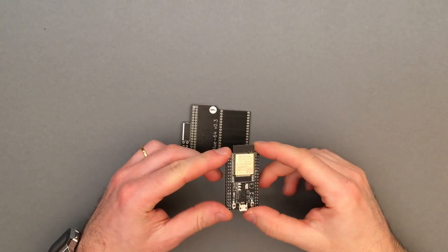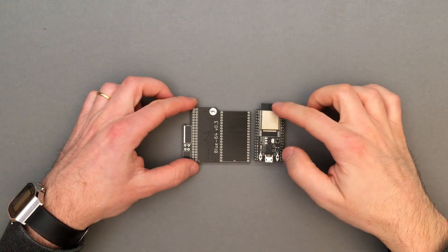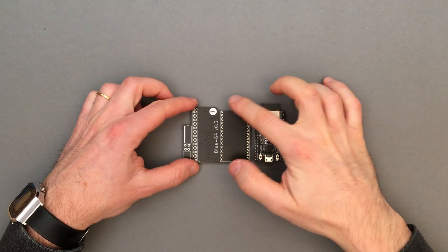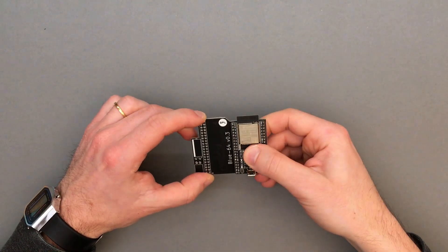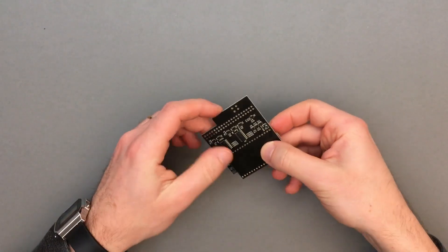Once that's done, we can solder the ESP32 dev kit. The board is soldered on the top side with the antenna towards the SPL logo. The pin headers are already trimmed to the right length, so there's no need to clip the pins afterwards.